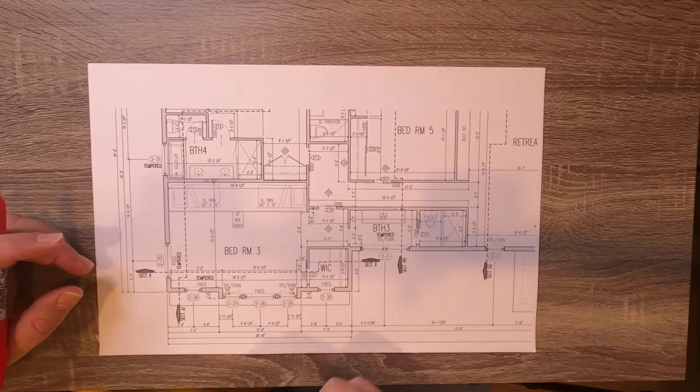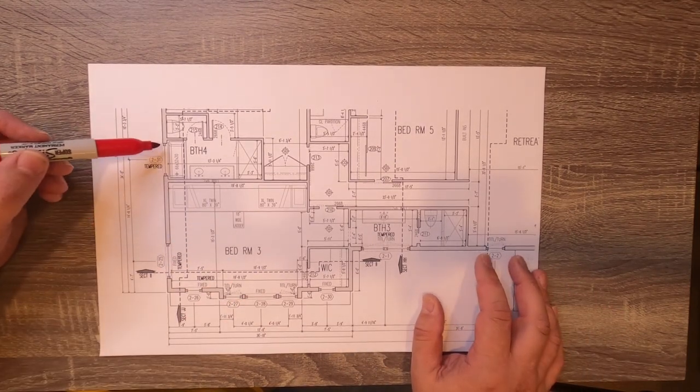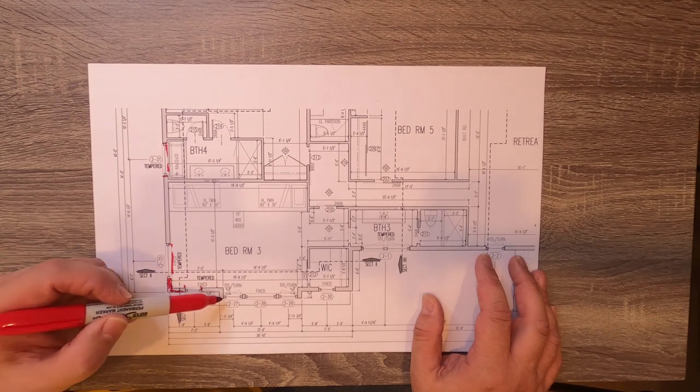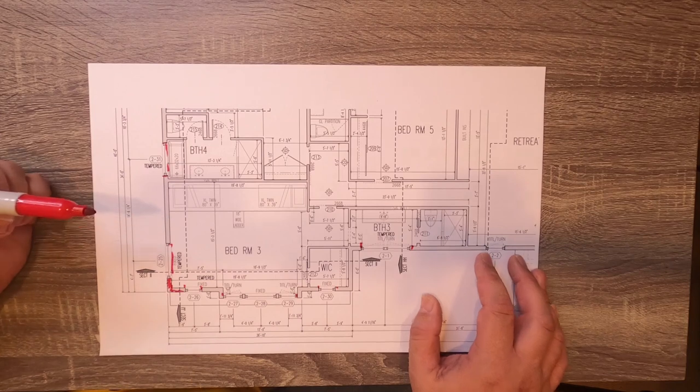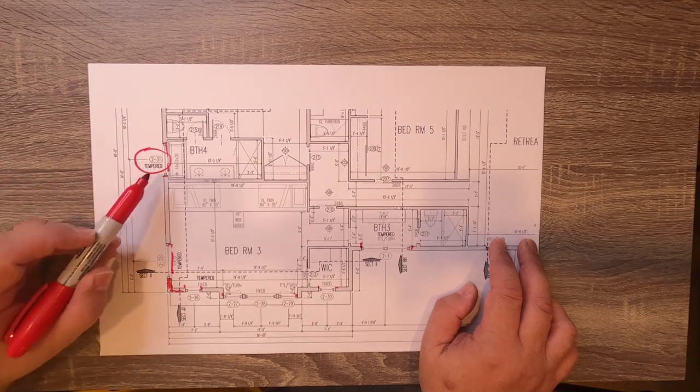We're going to talk a little bit about how we go from inception and thought of the windows, and how we get them laid out and organized. Here you can see a small section of the floor plan I printed out from the drawing set. In the floor plan, graphically, we have windows drawn as windows as opposed to solid wall — window, window, bank of three, another window here and windows there. More importantly, each of these windows are keyed. You can see this one here is 231. That's the 31st window on the second floor — that's my typical nomenclature.